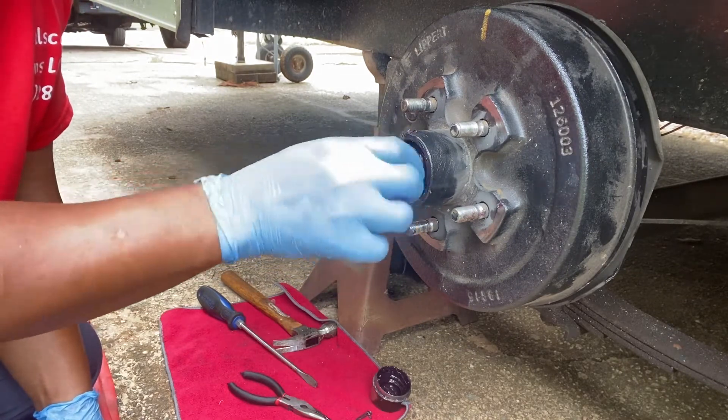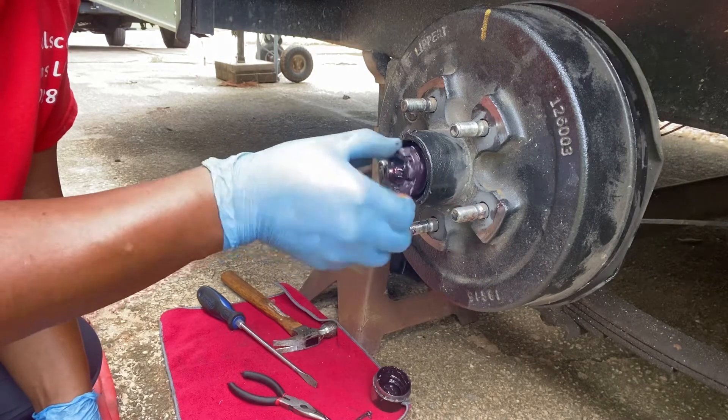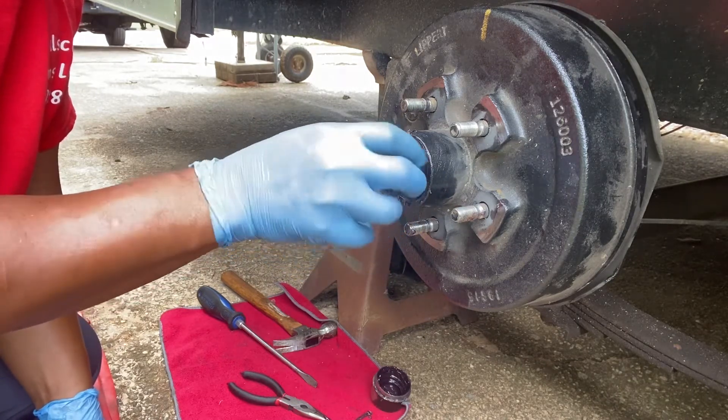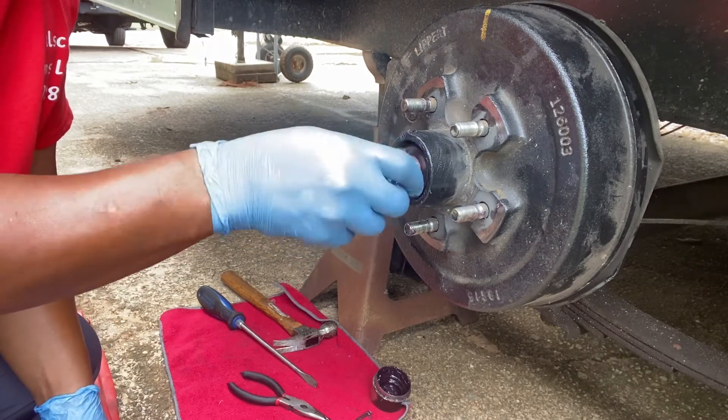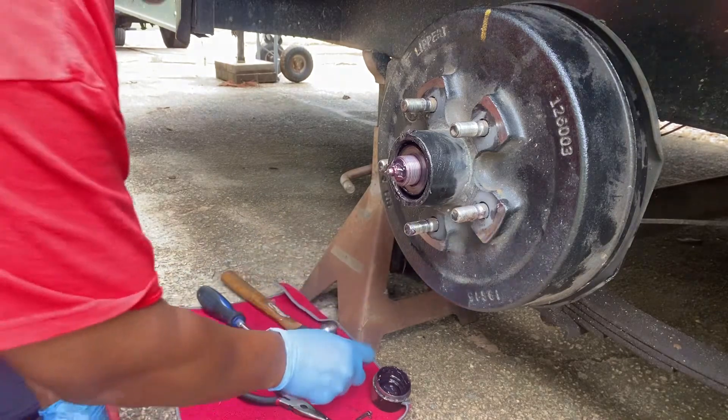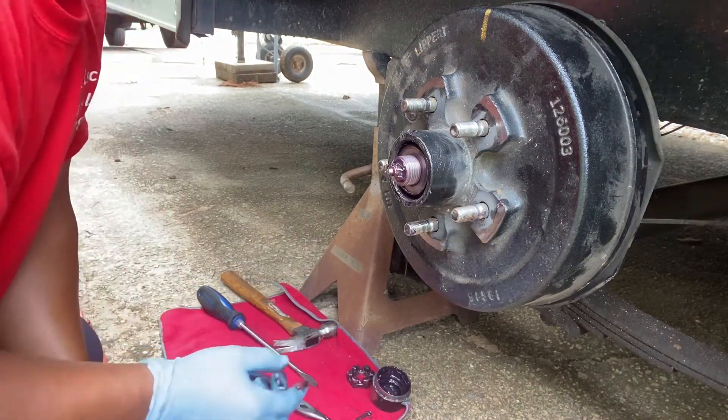Excuse the noise — somebody's starting up a big engine over there. Just remove your castle nut. There's your castle nut removed. Just place it on your little table there.